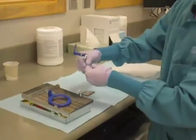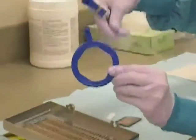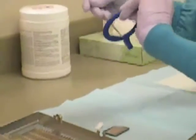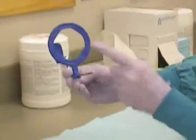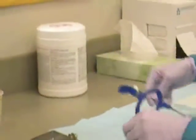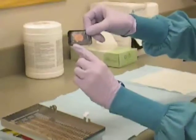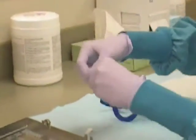Thread the ring that is not offset onto the rod so the PID indentations face the operator. Take a size 1 phosphor plate and apply the sticker to the side of it with an A to help aid with fitting the plate into the bite block.